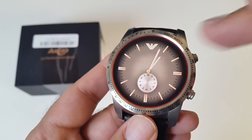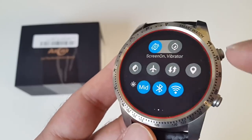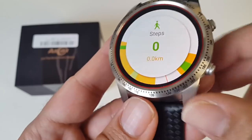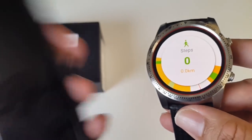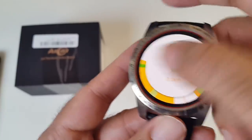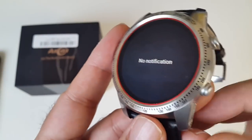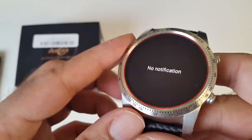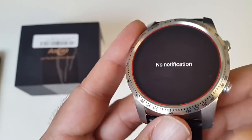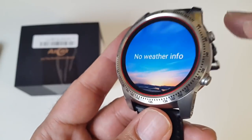If you swipe down from the top, the first thing you will see is your connection info. Swipe to the left and you'll have your quick toggles for Wi-Fi, Bluetooth, location, airplane mode, screen brightness, and a few more options. Swipe left once more and you'll have your pedometer, which keeps records of your daily movements — steps taken, distance, calories, speed, etc. — and it will sync with your smartphone. If you swipe to the right you have your notifications from your smartphone. Swipe up from the bottom to access your weather information.